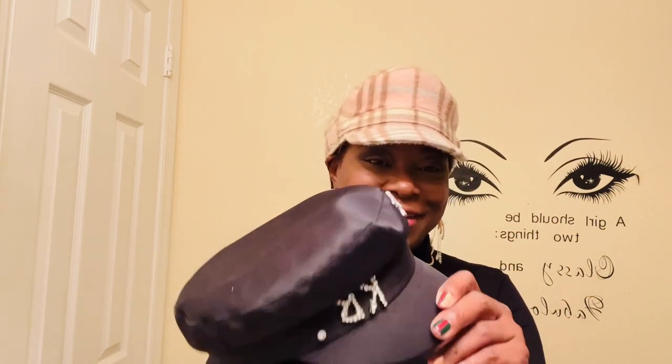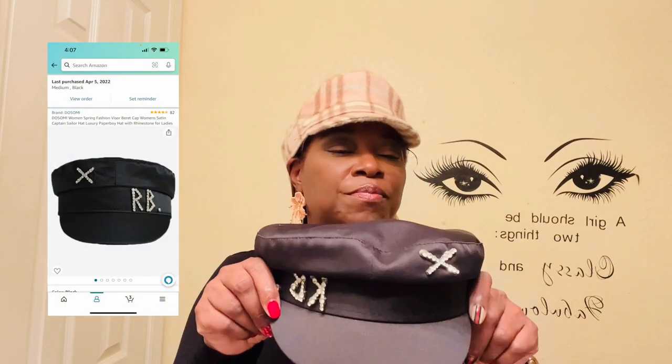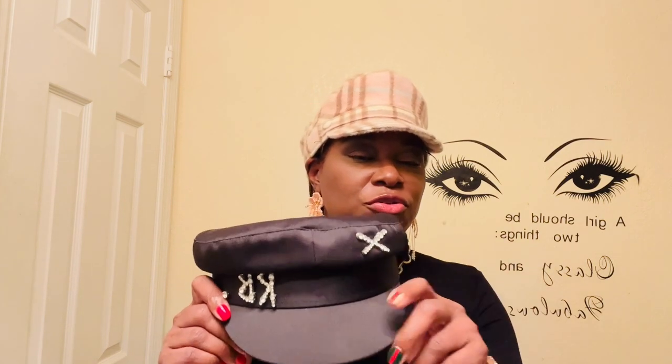My first hat is this one I got from Amazon. You already see me styling it — this is a dupe for something, starts with 'RB,' but it is a dupe and it's on Amazon. I would of course put the picture so you can look it up.